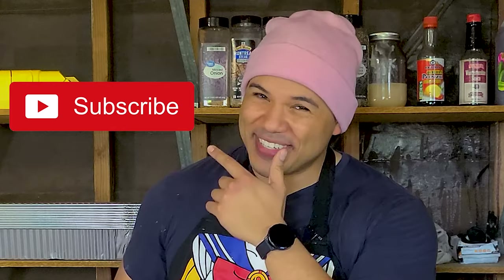I actually didn't film myself making the macaroni and cheese because I simply didn't have enough time, but I'm planning to make a macaroni and cheese recipe video next Sunday, so consider subscribing so you don't miss out.